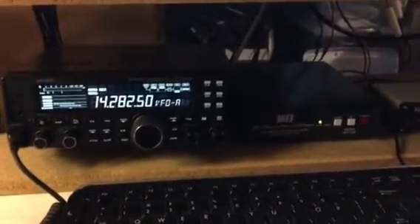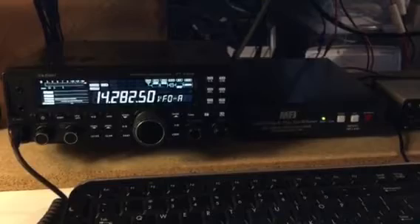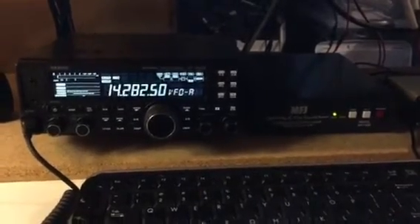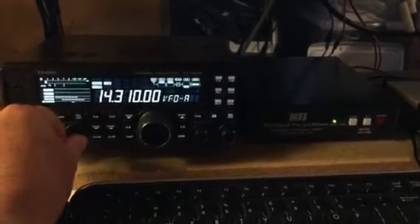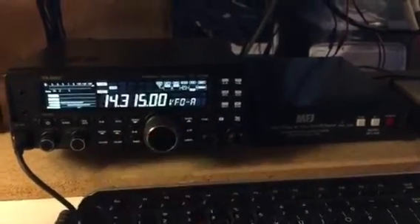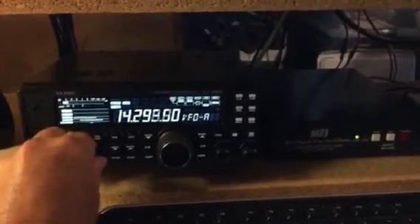Stan, just got off the phone with you. Hopefully you can see that the FT-450D is sitting right on the left of the MFJ-939Y. Everything is tuned up, so I'm going to move off to another frequency and press the tune button to start the tuning process — and that time it worked. Let me try it one more time.